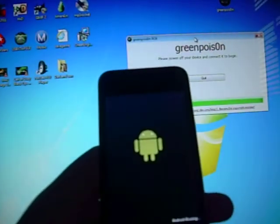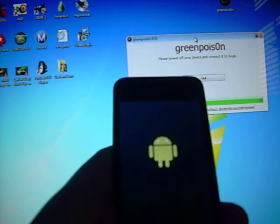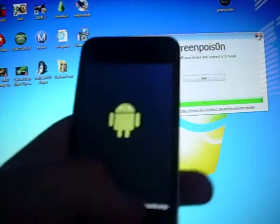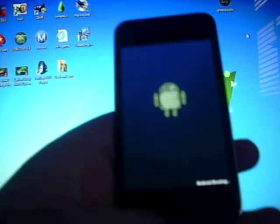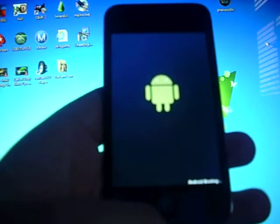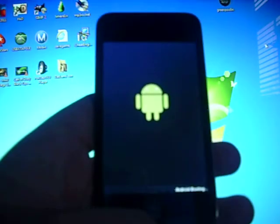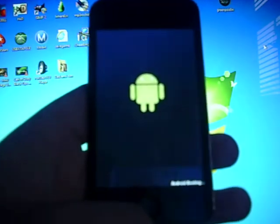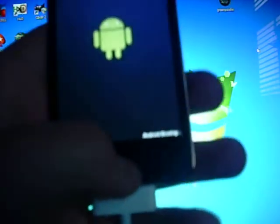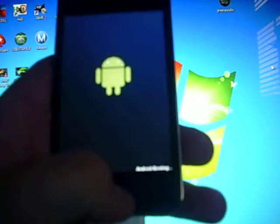Alright, and this should be done. It's loading here. You can just exit out of GreenPoison because it's done. This is so slow — alright, what the — alright, there we go.